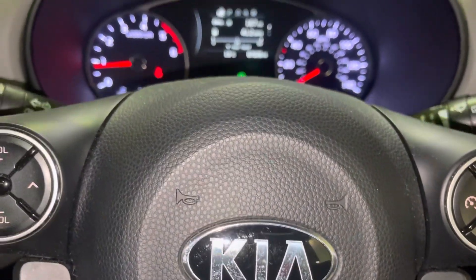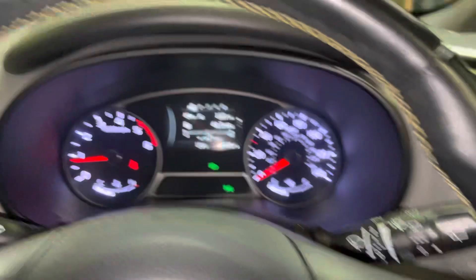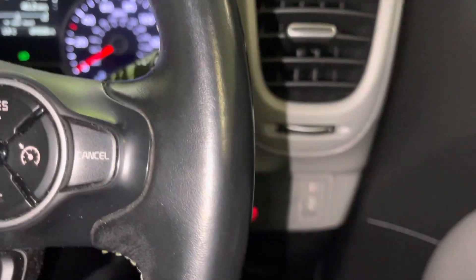This is where to find the OBD socket on your Kia Soul. This is a 2014 model. As long as you've got that dash set up, it should be in the same place.